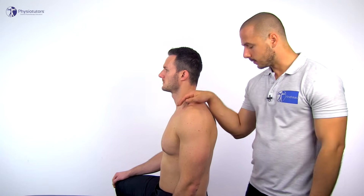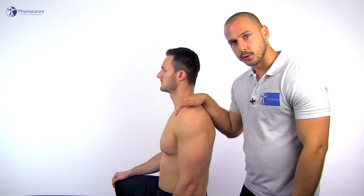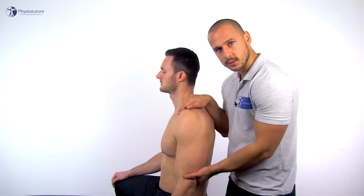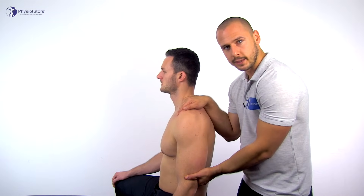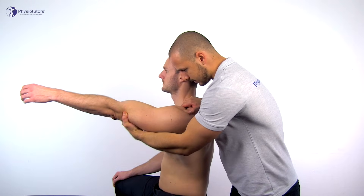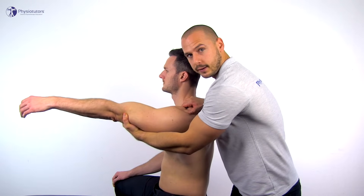Let's first take a look at forward flexion in the glenohumeral joint. With the patient sitting on the bench, place one hand on the scapula and clavicle to fixate both. Then grasp the humerus as distal as possible and move it into forward flexion, which should be limited at around 80 to 90 degrees before the clavicle starts to move.